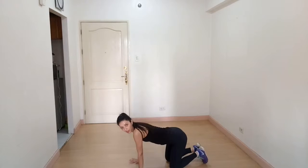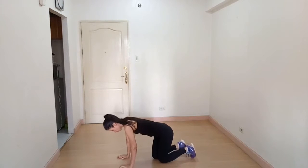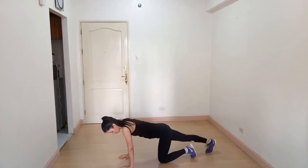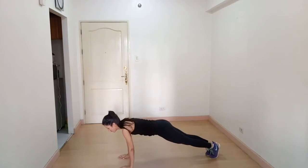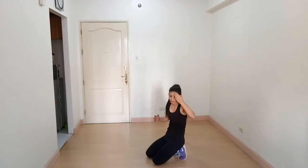For plank hold, place your hands underneath your shoulders. Your shoulders, hips, and feet should be in one line — straighten your body in one line and look straight. Keep breathing and hold it. This exercise is very good for your transverse muscle. We all want six packs, right?